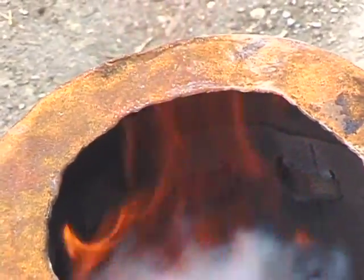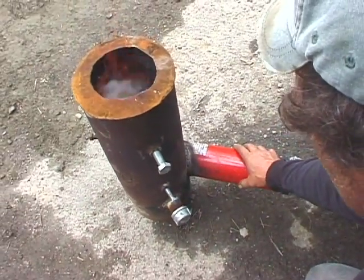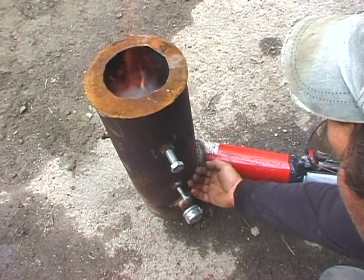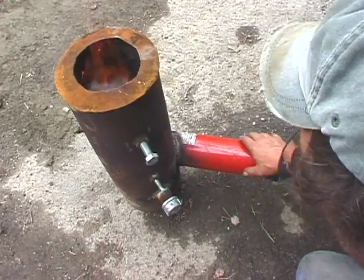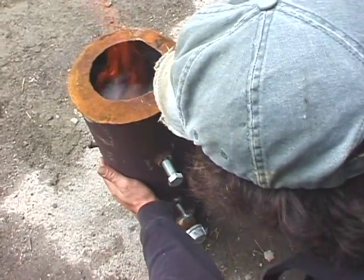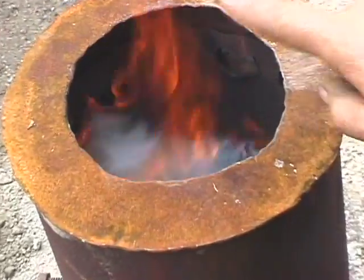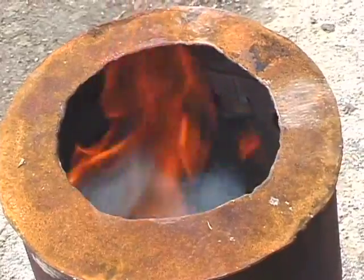We've got a primary air coming in underneath the reduction zone. This pipe has two pipes — an inch pipe that feeds air underneath into the reduction zone on the fuel bed. Then we have a larger air chamber that comes up the outside, gets a little bit of preheating, and dumps in here with our crude sort of mixing device.